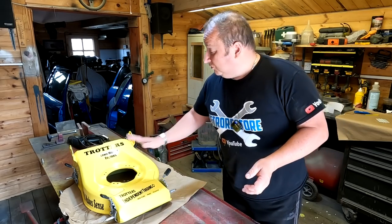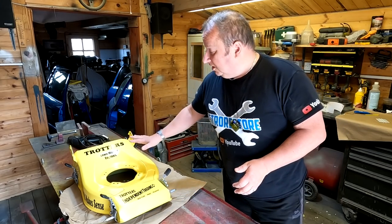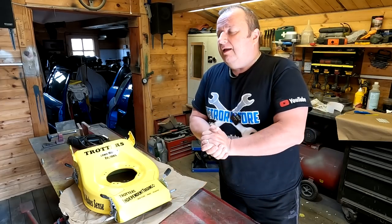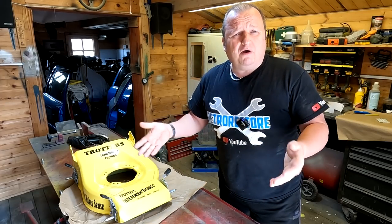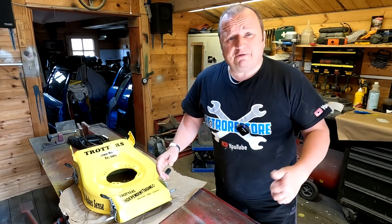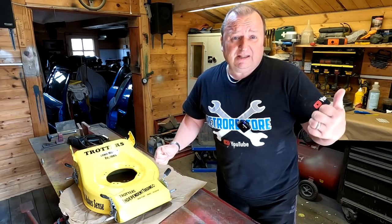Well, folks, I'm in the workshop. I've been working on this trotter mower — you can see that on my Retro Restore channel. I'm not very well; I've not been well for a few days since we came back from Scotland. But while I've been in here tinkering, Sharon's outside and she's built something. Let's go and have a look and see what she's done.